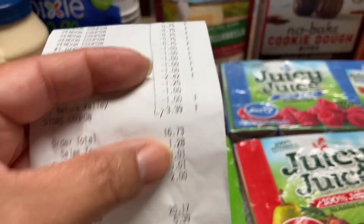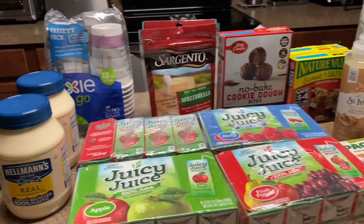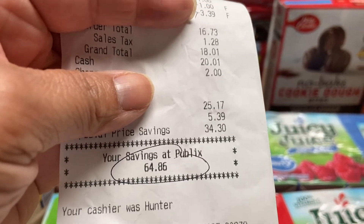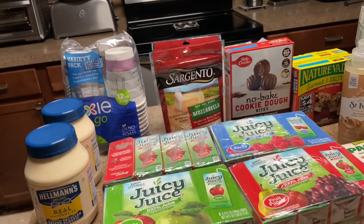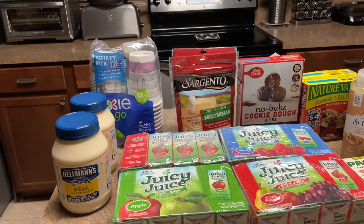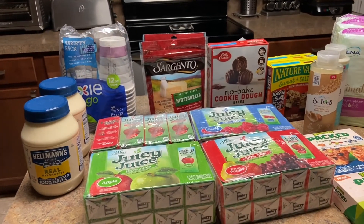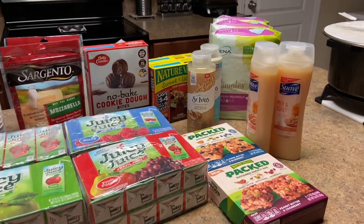The subtotal is $16.73 for everything — but I always include tax, so out of pocket I paid $18.01 with a savings of $64.86. Not bad! I know people like to do Publix because it's a grocery store, and yes I do a lot of CVS and Walgreens but it's sometimes almost the same thing all the time. People like Publix and Winn-Dixie — I haven't been to Winn-Dixie in a while but I'll be going back.